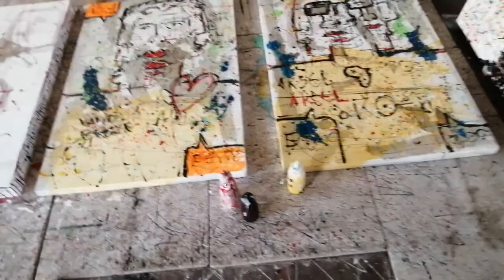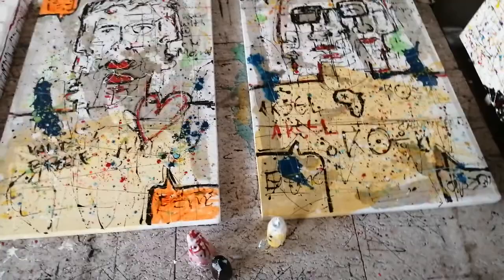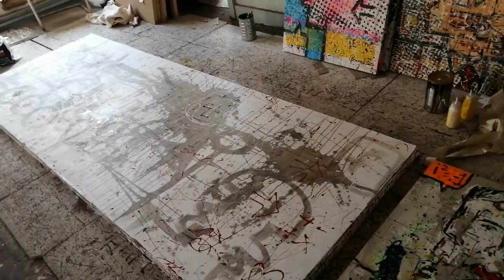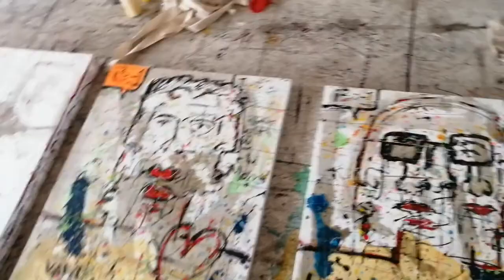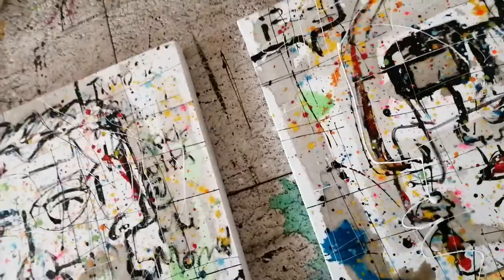I made these ones quite a while back, or I started them, and I just added now some of the colors that I used on this painting over here. I really think it works on these paintings, so I'm just going to do some more enamel work to get some more texture on the paintings and also just to get to the spots that I missed before.